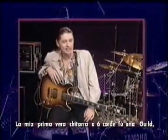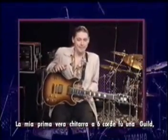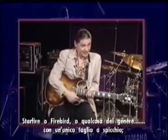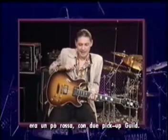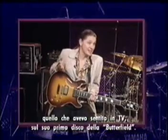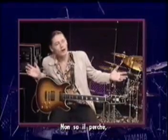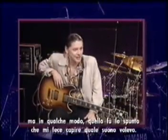My first real nice six-string was a Guild — Starfire or Firebird or something. Single cutaway, little red double-pickup Guild. I bought it because when I checked it out in the music store it sounded like Mike Bloomfield to me. It sounded like his Tele did on that first Butterfield record. I don't know why, but somehow it made it for me.